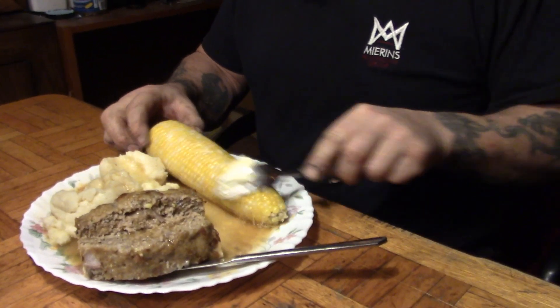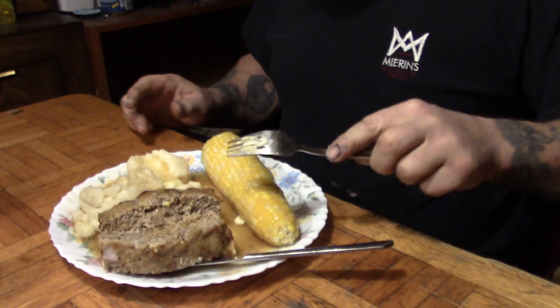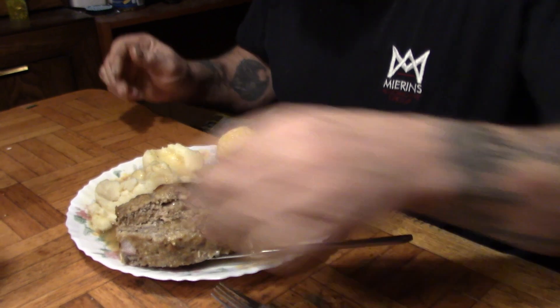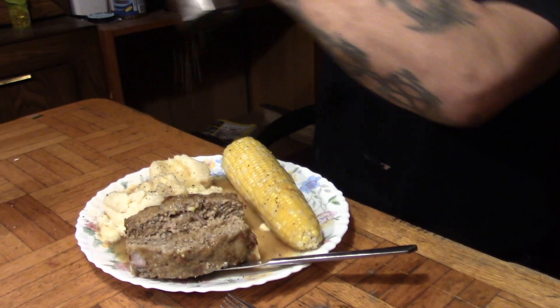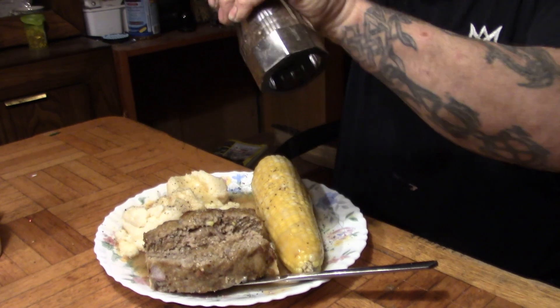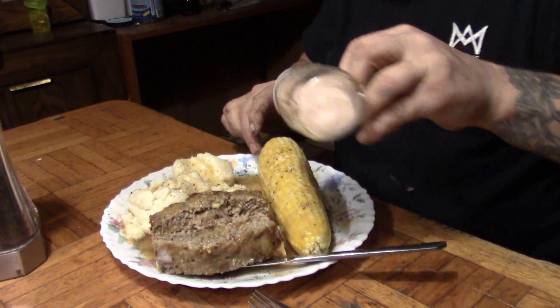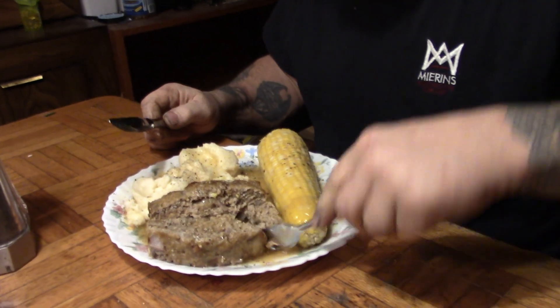This is turkey and stuffing meatloaf — gravy on my corn. Well, it can only enhance the flavor. This is to get you excited about the upcoming turkey dinner. Tastes like Christmas dinner in a meatloaf.